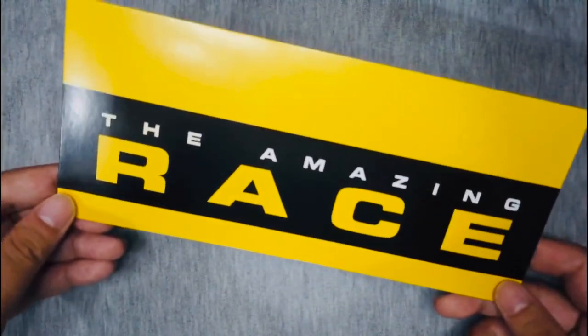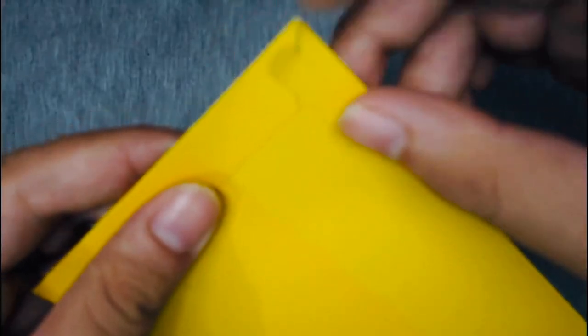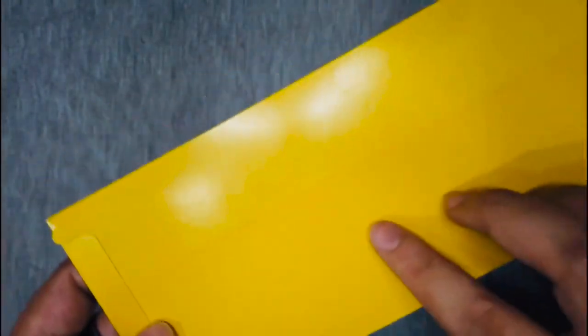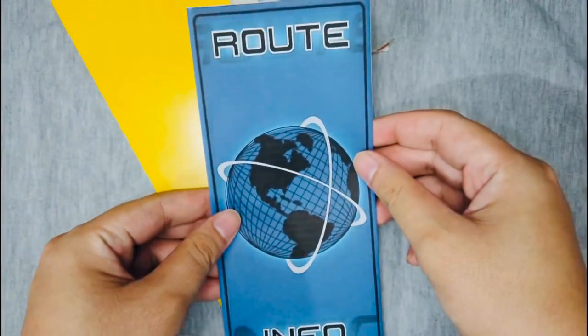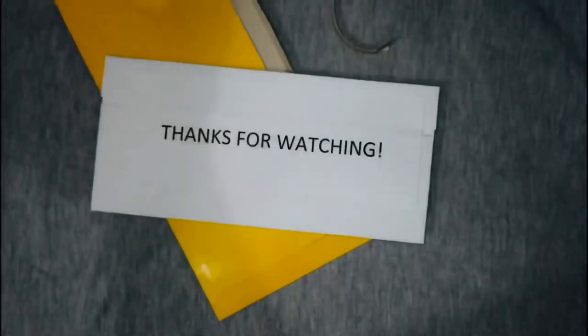The one thing I really could not recreate on any of the things I've done is the iconic tear. Just like that. And there's a clue I made just for this video — and what does it say? Thanks for watching.